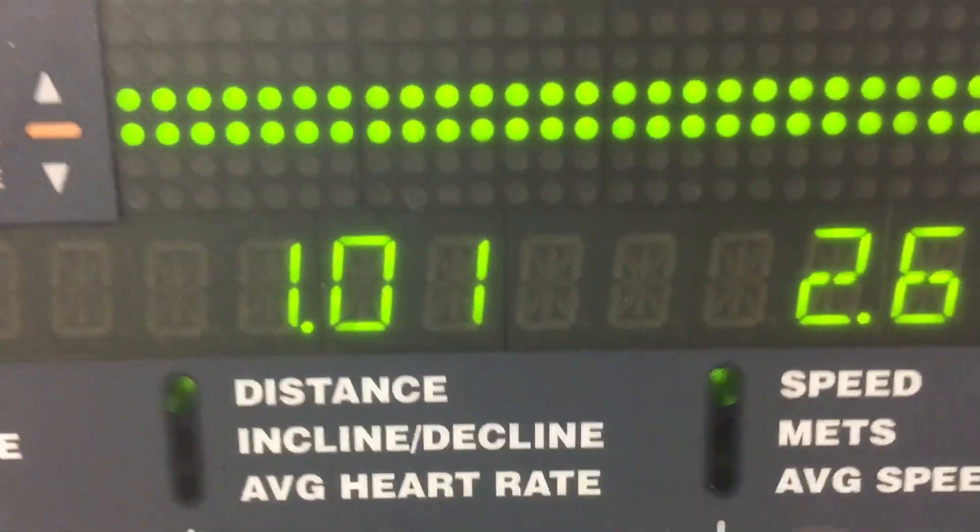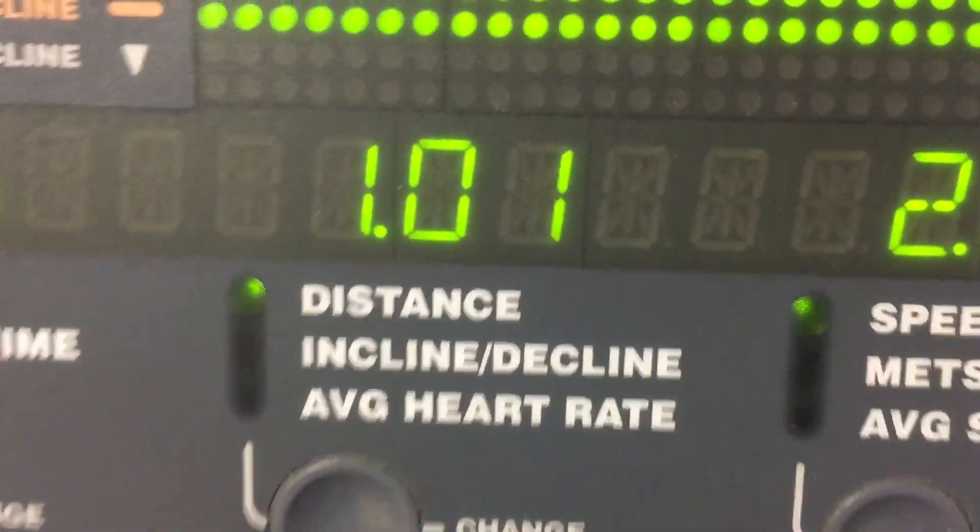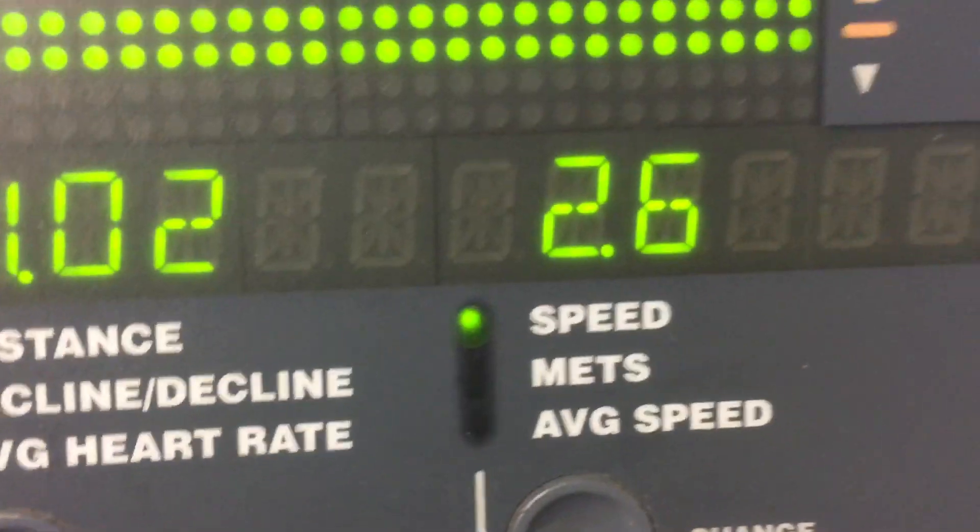Alright, so I've done a mile of running on the treadmill in the Ultra Boosts. Got a mile in so far — it's counting a little bit more too. I am extremely tired because I don't run. When I was running I was at about eight miles per hour, but now I'm walking at 2.6.